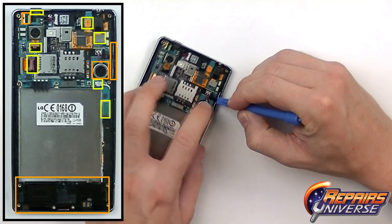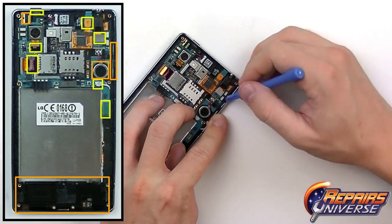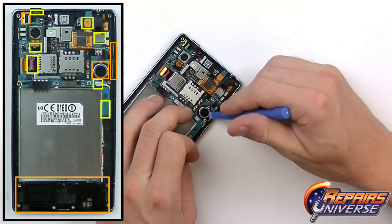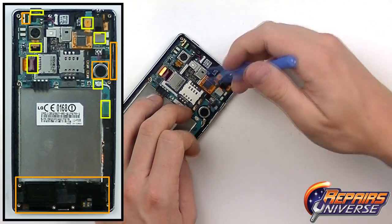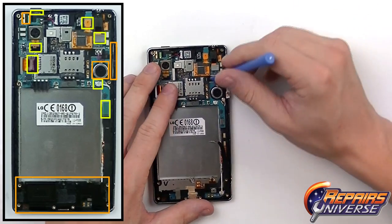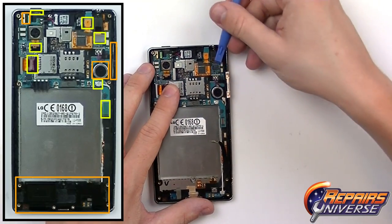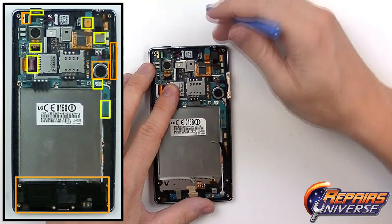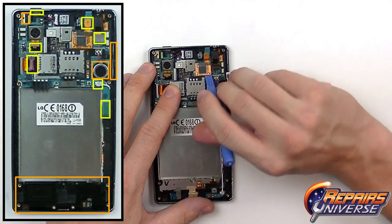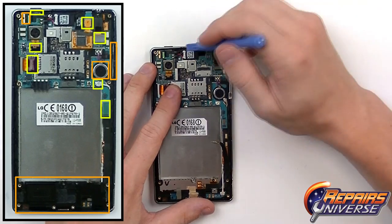On the right side, the volume button flex is adhered to the back housing. Get the pry tool behind the flex cable to release that adhesive and lift it up. There are a few pop connectors including the headphone jack. The touchscreen is adhered down to part of the motherboard, so lift that up and pull it back.